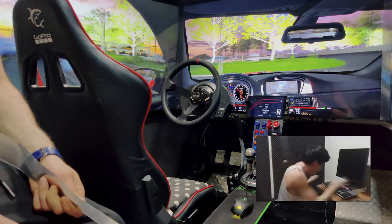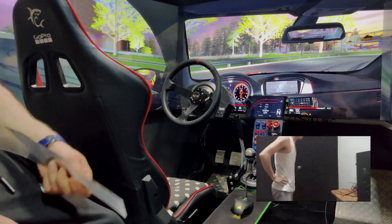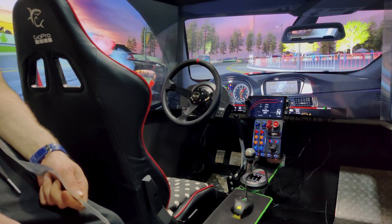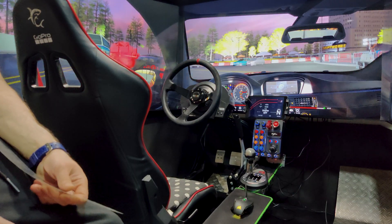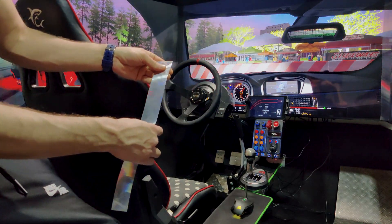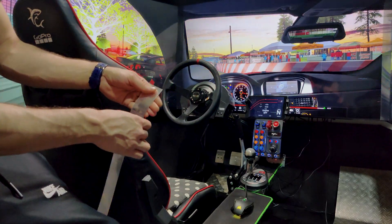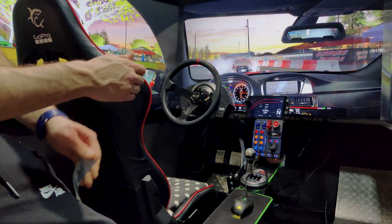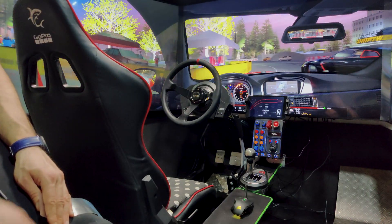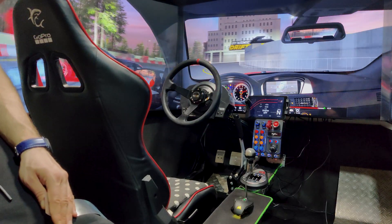You can simply disassemble an old 24-27 inch monitor. Inside you will find three or four layers — make sure you find the one that is transparent on one side and not on the other. Just place it between the screens, about five to six centimeters wide depending on how big your screens are, and that's it — you're ready to go.